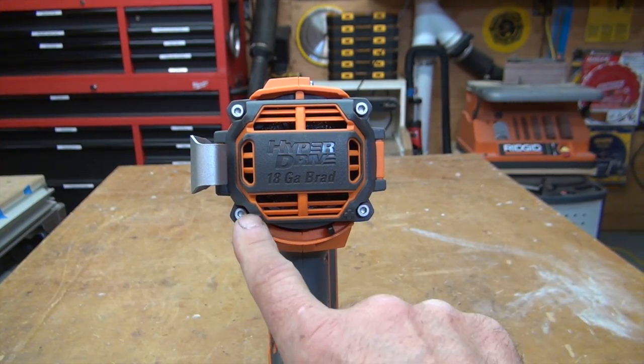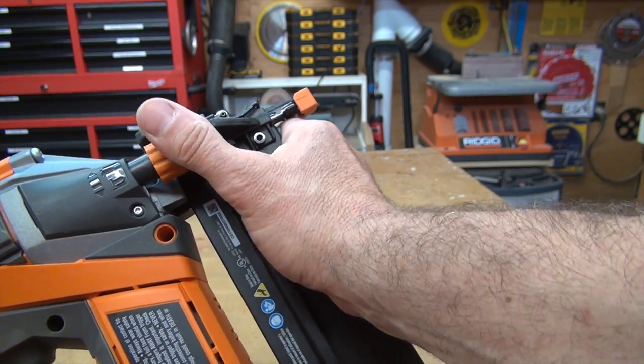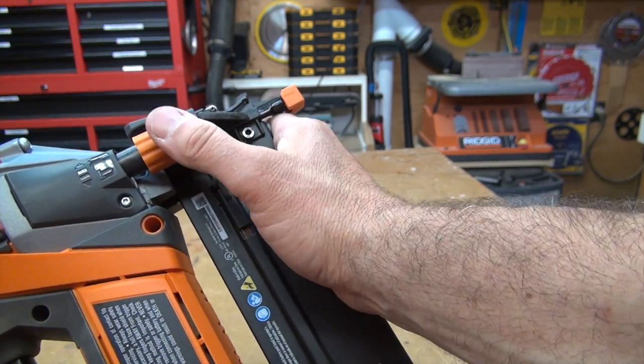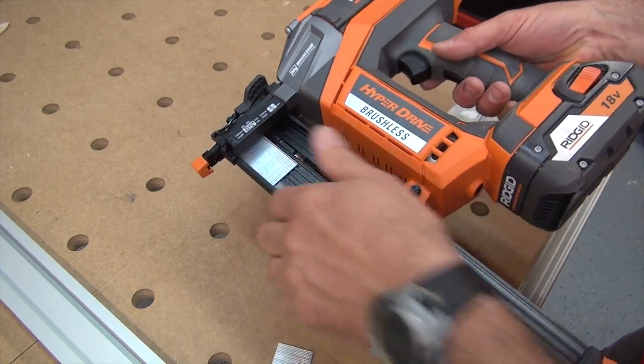There's also a power adjustment lever on the rear of the tool and an easy-to-use depth of drive knob on the front of the tool. Between those two, you can fine-tune this tool depending on the hardness of materials and length of fasteners you're using. There's also a dry lockout feature, a transparent magazine, and a tool-free jam release, which make this tool super easy to use.